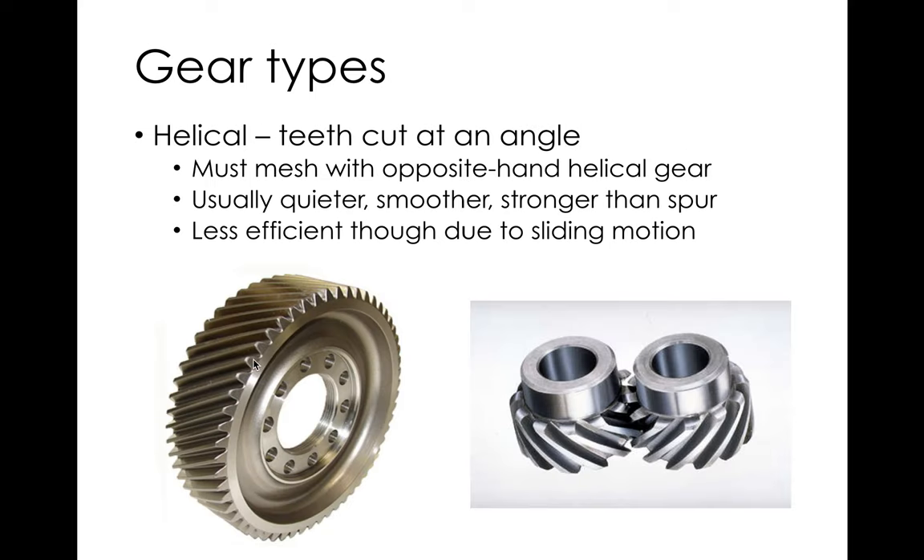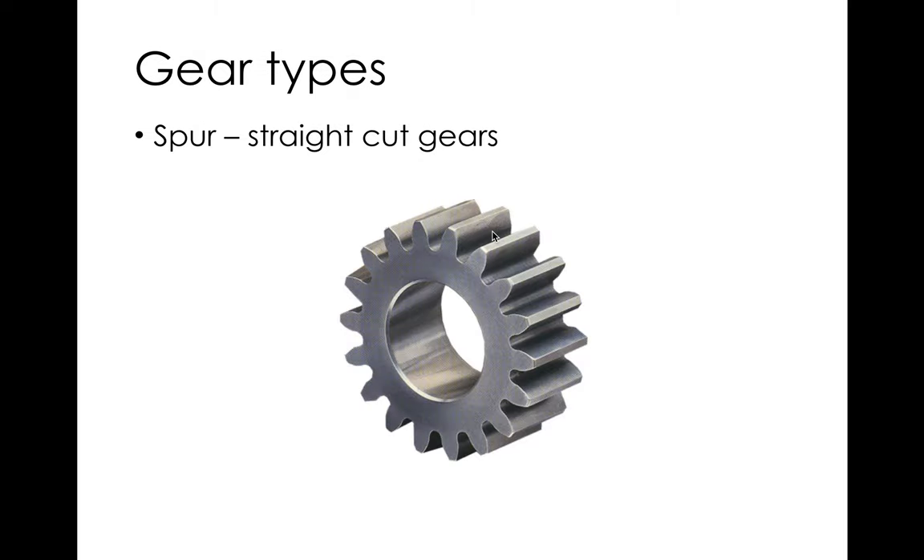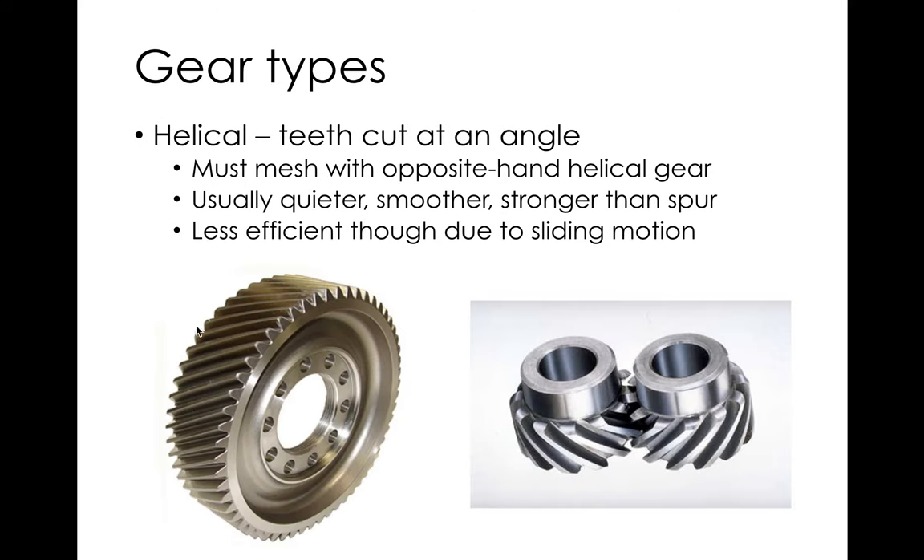One disadvantage of helical gears: the normal force has an axial component along the shaft. With straight cut gears the force is purely radial, so you don't worry about axial loading and can use roller bearings. With helical gears you get axial force on the shafts, so you have to size shafts and bearings for that. You can't just use roller bearings — you'd typically see tapered roller bearings on helical gear shafts.